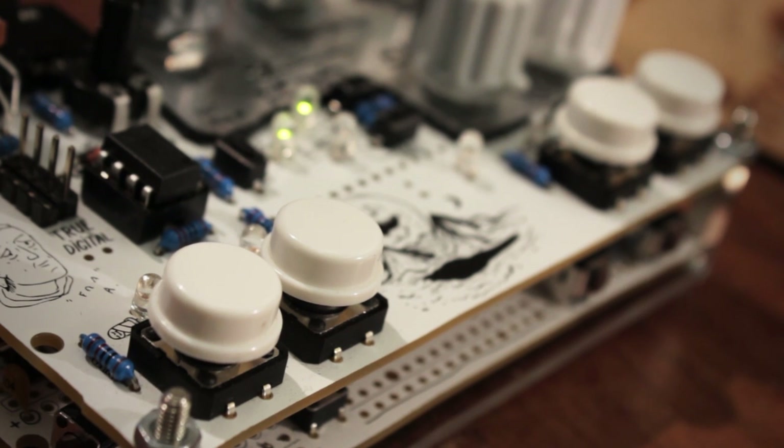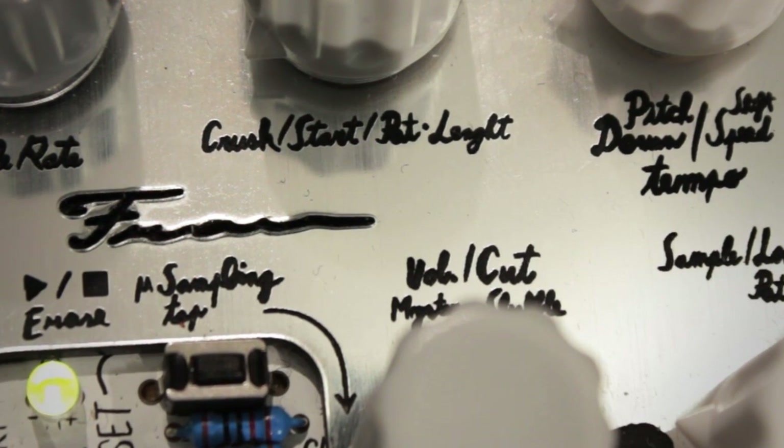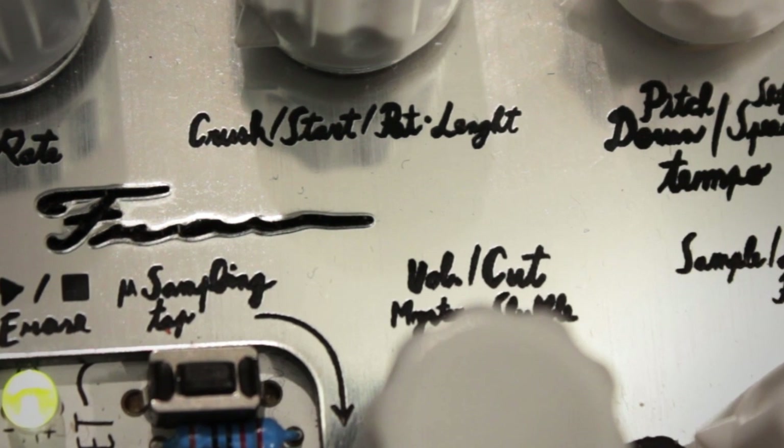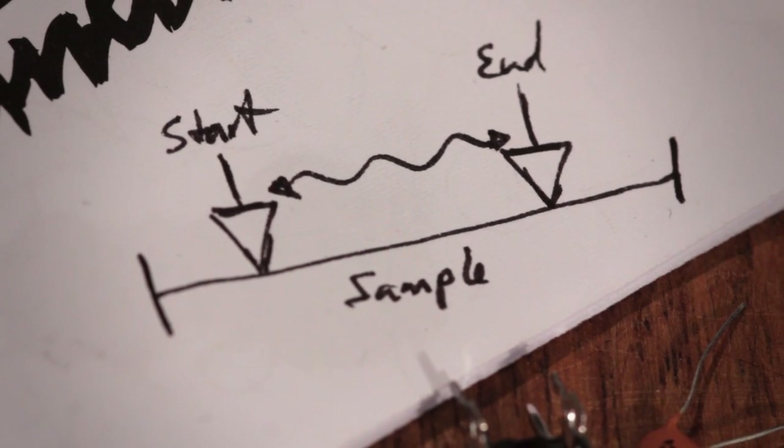The Frau Angelico features four play buttons that trigger up to eight individual drum sounds. Each sound is based on one of several included samples with added effects like a bit crusher, pitch adjustment, and microsampling. Microsampling lets you chop and stretch the sample to achieve really wild new sounds.